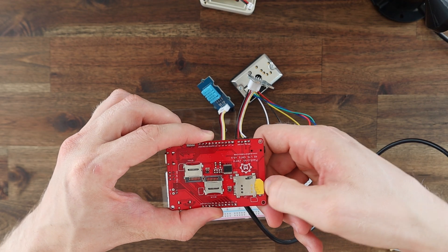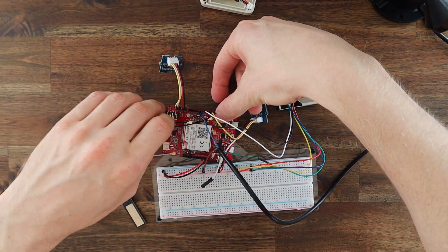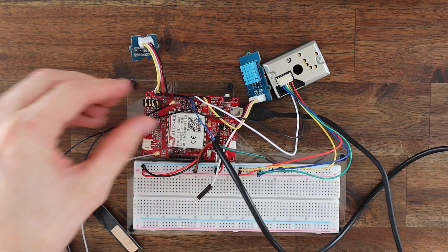Now we just need to add our SIM card to the tray at the back and plug in the three antennas into the connectors on the front. So we've got it all assembled — now we just need to program it.